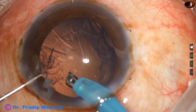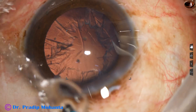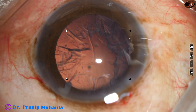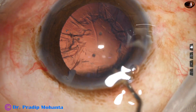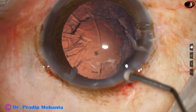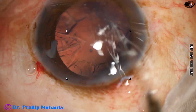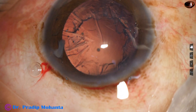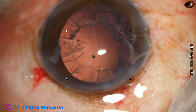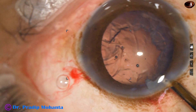We can see some nuclear bits near the side port. There is one nuclear piece at the side port — it is quite big. So what I do at this time is inject visco and enlarge the main wound a little bit, so that this nuclear piece can come out. I am going to use a irrigator for that; the wound has to be increased by 0.1 or 0.2 millimeters. And now this nuclear piece is scooped out.